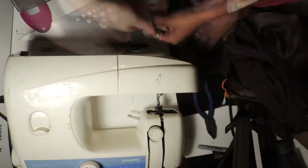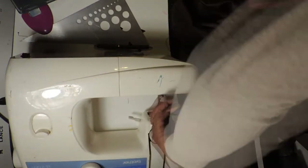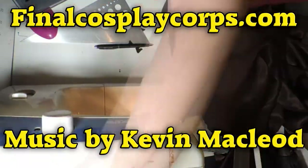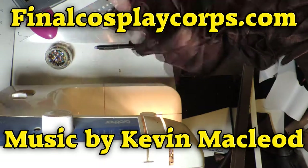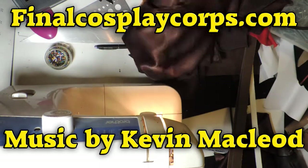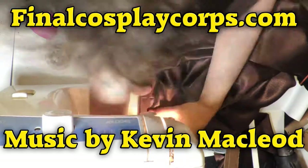That's about it for the skirts — they're not particularly complicated. We're going to move on to the top section next. The shirts are going to follow basically the same pattern. I hope you guys enjoy. Thanks for watching, see you guys next time — good times to all!